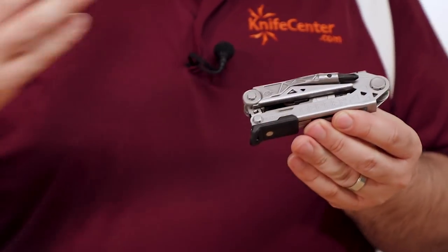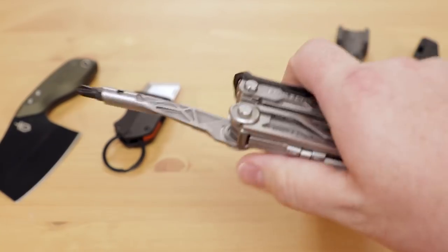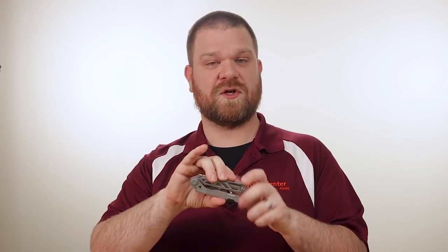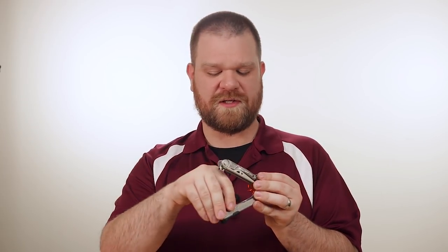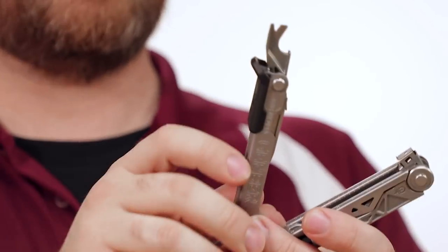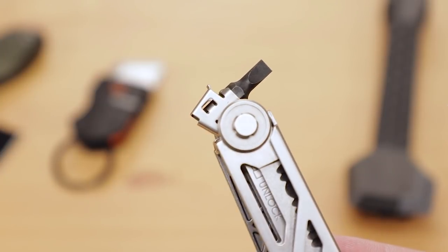Next up, Gerber has always done a great job with their pliers-based multi-tools, and we have a new addition to the Center Drive family — the Center Drive Plus. The claim to fame for these Center Drive models is the inclusion of a full-sized screwdriver tool. It has a liner lock to keep it stable, and it even uses standard-sized bits, which means you can tune this to exactly the jobs that you need to do. Apart from that, it has Gerber's famous sliding plier mechanism with spring-loaded pliers. My favorite is this combination bottle opener and nail puller. All the tools on this side lock into place, disengaged by this tab here, and the other side even features a small receptacle where you can store a spare bit.